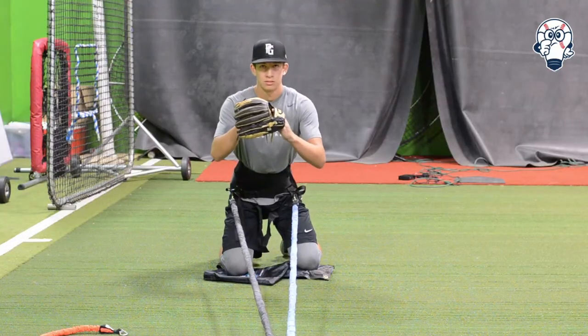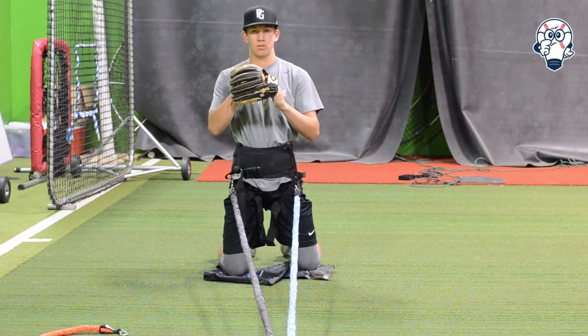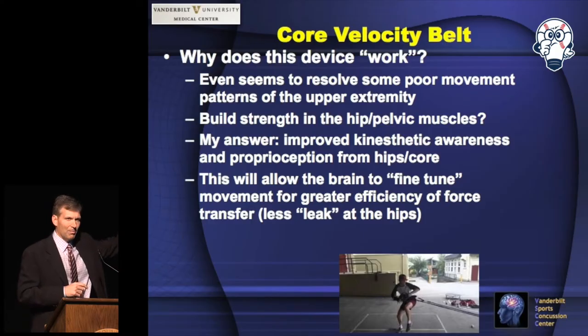The thing I like the most is the creativity that comes with it. We use it in all different ways — activation, movement pattern work, building workloads — so coaching the individual player with it on a daily basis allows us that creativity, and that's the piece we enjoy the most about it.